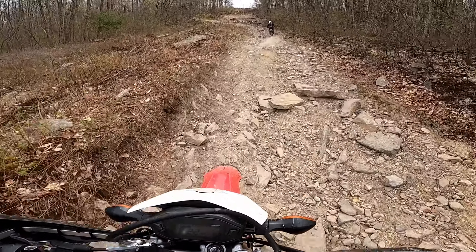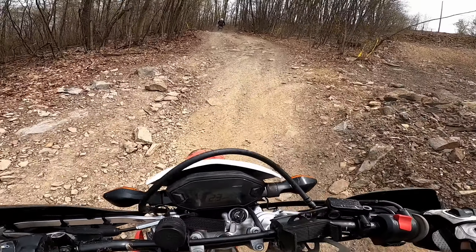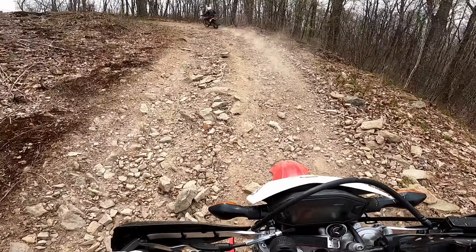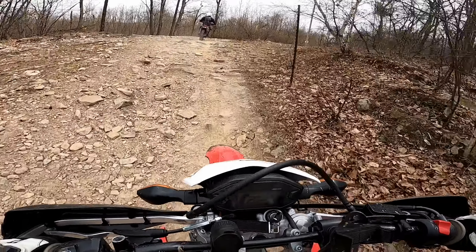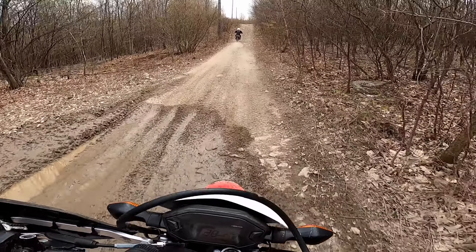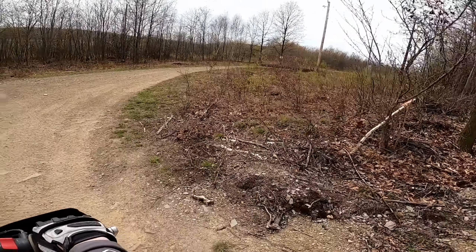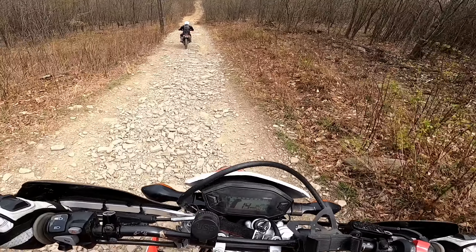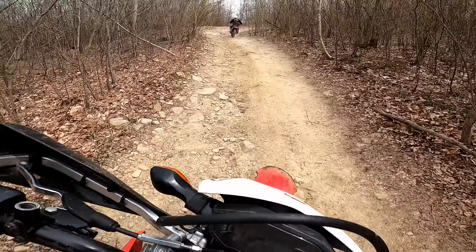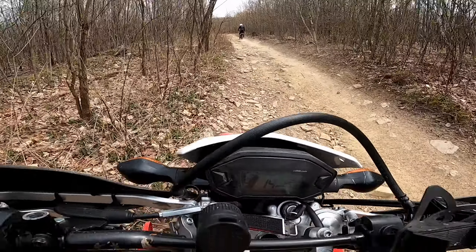We're going to hit this in second gear, guys. It's pretty gnarly — just got to let the bike work itself underneath your foot and up the hill you go. That was really cool. Back to second from third. Sticker bush — try not to hit those. Rocks that are sticking out of the ground four inches, those are what will give you problems.